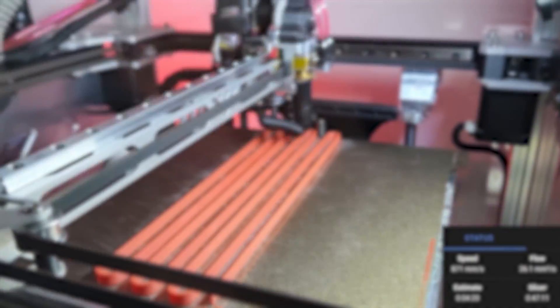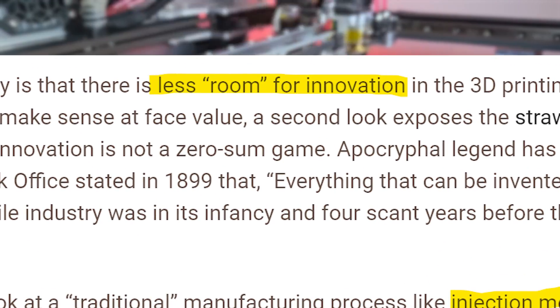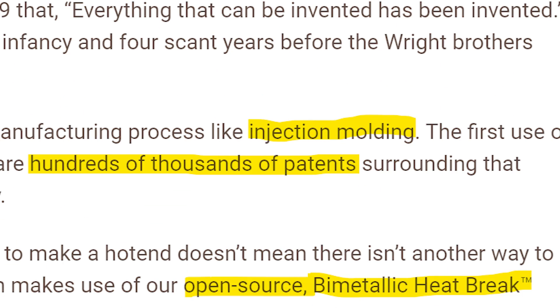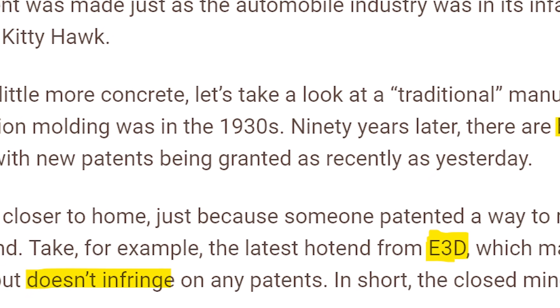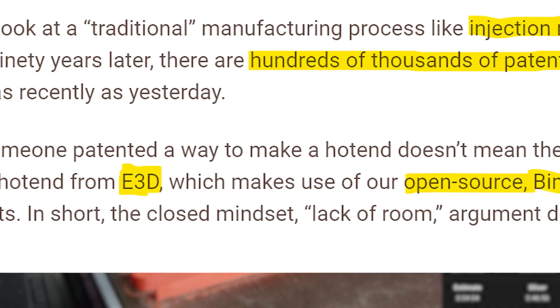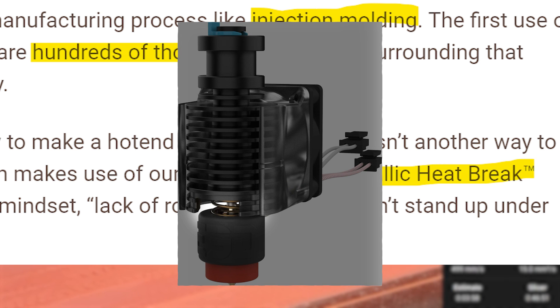Slice then responds to community criticism about their IP measures. First, the point that there's less room for innovation when you patent something — they deny this, showing injection molding as an example where many patents exist yet the technology still evolves daily because humans have no limit on creativity. They then show the E3D Revo as an example of a hot end made without infringing their patents — and that's true, the E3D Revo doesn't infringe their patents, but it does use Slice's open source bi-metal technology.